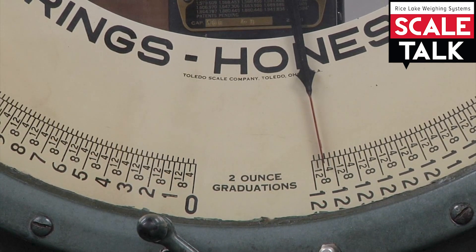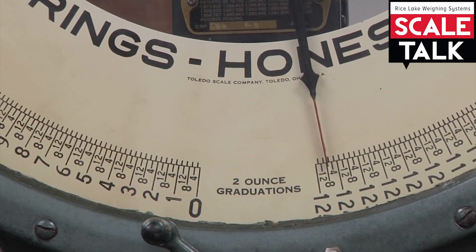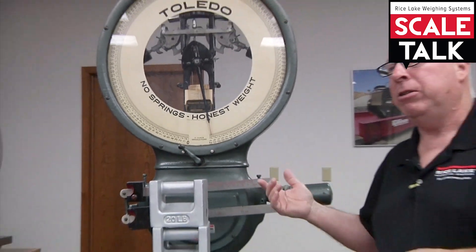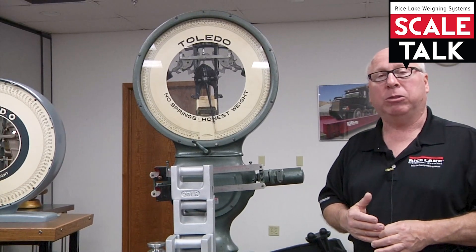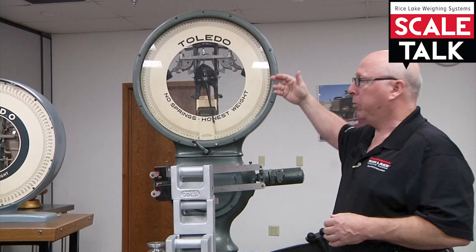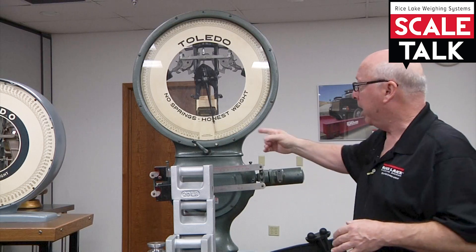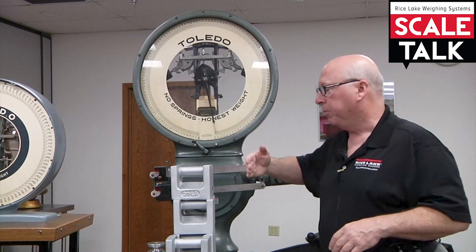We've done our shift test, we've tested the scale for repeatability, and we believe it's working properly. In this scenario, at the first quadrant we see an error of minus one, at the second quadrant minus two, at the third quadrant minus three, and at the fourth quadrant we're now seeing an error of minus four graduations.